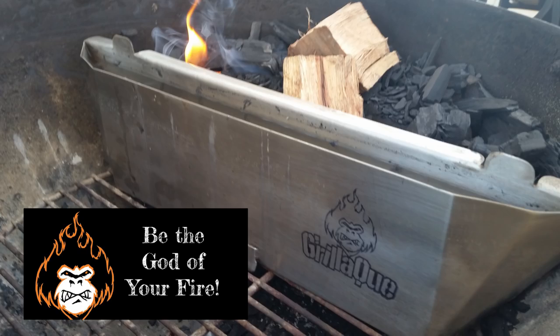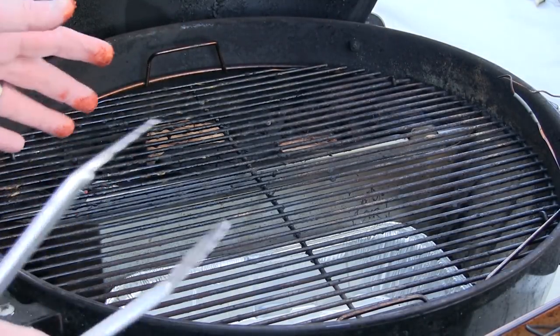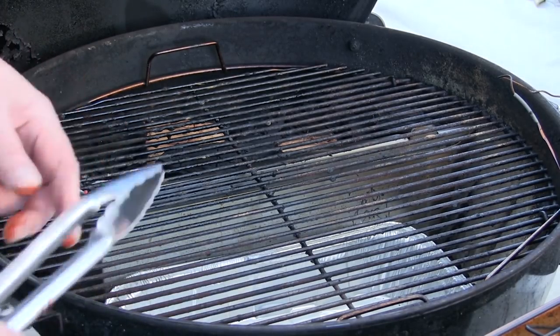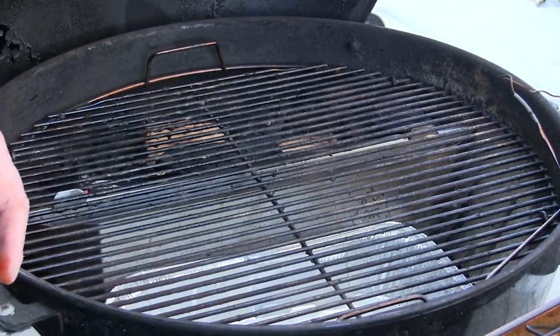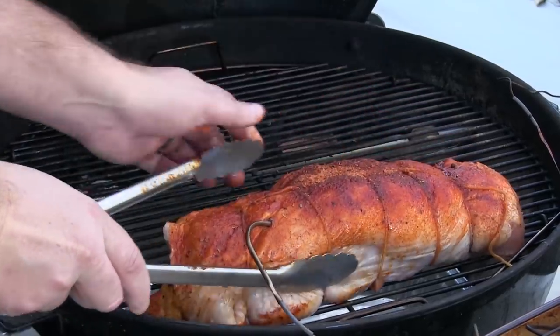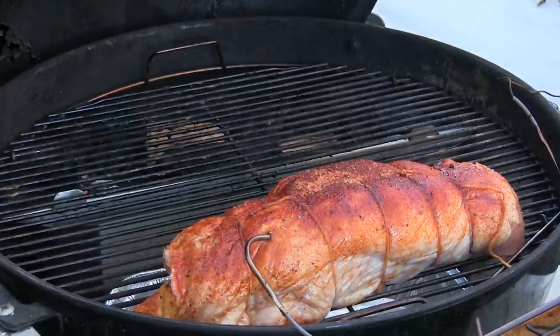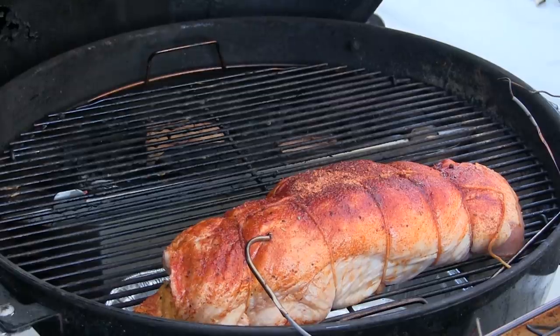I'll have a link in the description box for this product. I've seen it on YouTube and it looked amazing, so I had to give it a try. The guys over at Gorilla Q sent me one to try. I got water in there and I got some hickory and pecan wood in there. We'll get our turkey breast on and let this go.